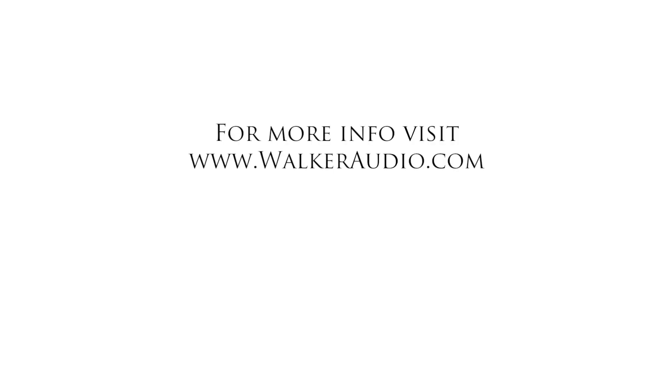That is tip number 10 of 10: setting up your turntable. Enjoy the music. If you have any questions or need any help, feel free to email us or call us — we're here to help. Enjoy your music. Thank you.